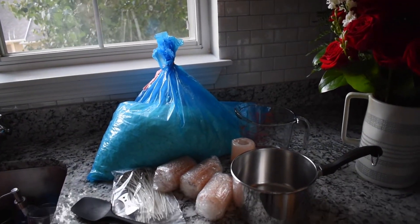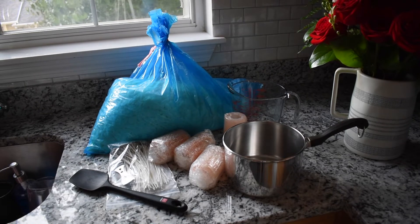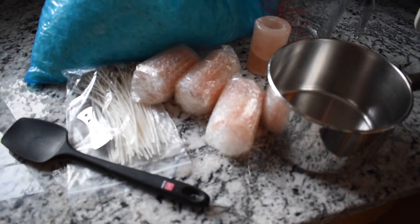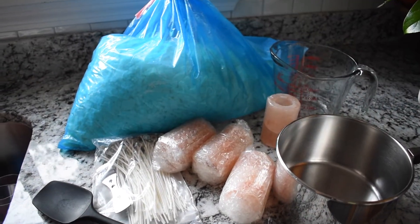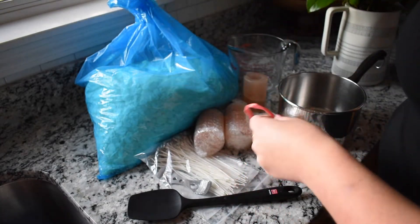Hey guys, this is Julia. I wanted to show you a project that I completed kind of by accident. I ordered these Himalayan salt candle holders that you're looking at. I thought they would be big enough to hold a tea light. I was incorrect.